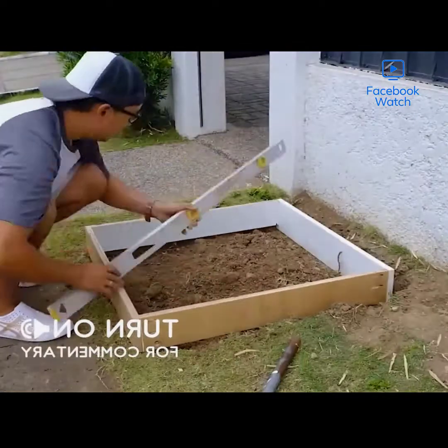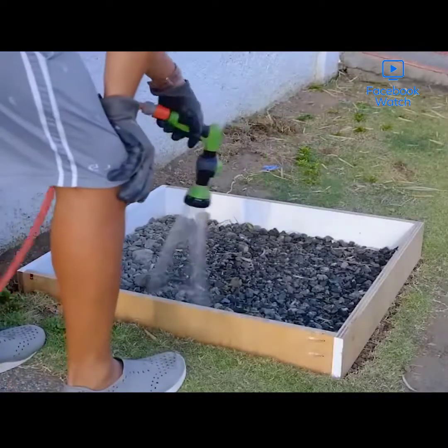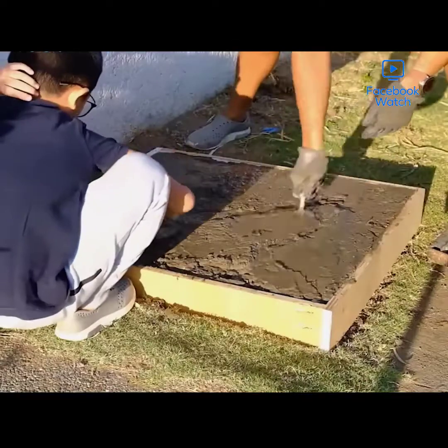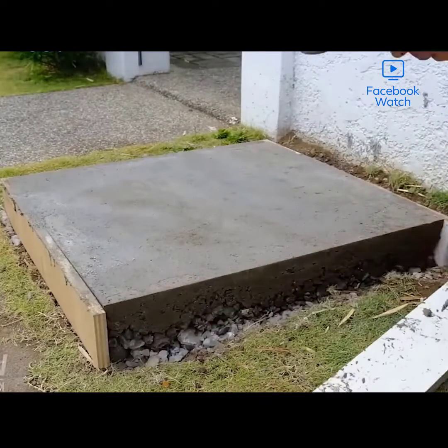Here's something everybody could use, although this one is a little more elaborate than most. This gentleman is building a parcel box for all the deliveries that are showing up, now that people are buying everything online.